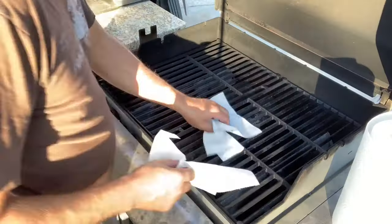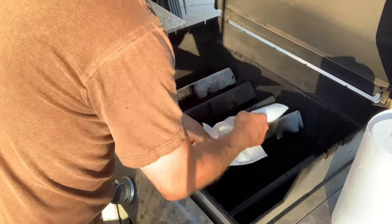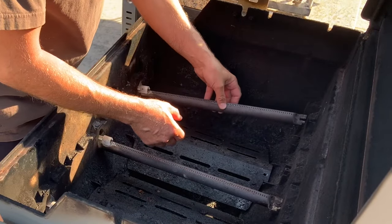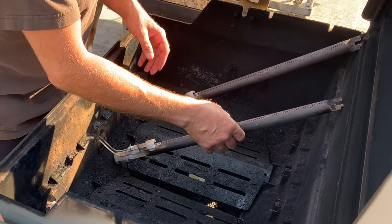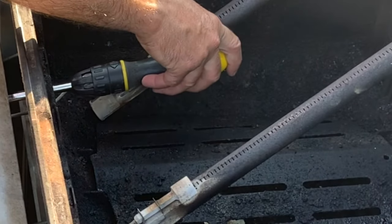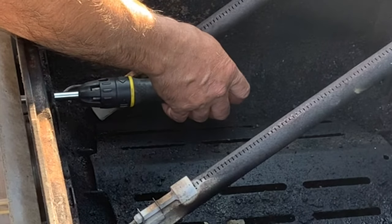I went ahead and removed the grates and the flavorizer heat shields and put those off to the side. Now there are a couple of different ways to replace the orifice size in the barbecue grill. One is to remove the screws that hold the burners at the back of the grill, move the burners out of the way, and then reach in to replace that orifice with a 5/16 nut driver or a socket on a ratchet with an extension. The advantage is you do not have to disassemble any more of the grill.